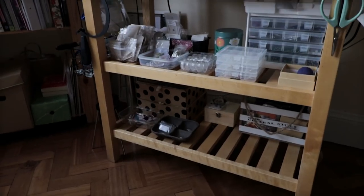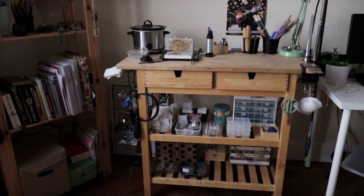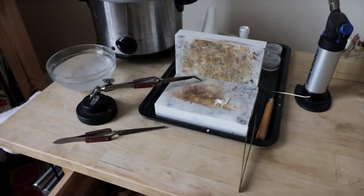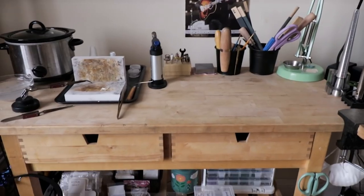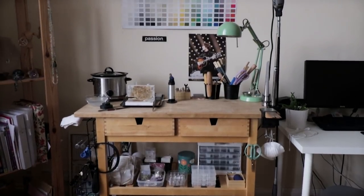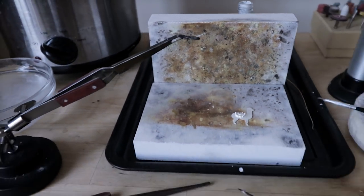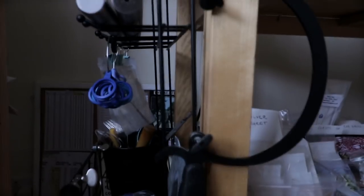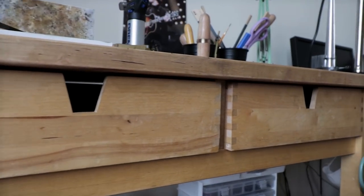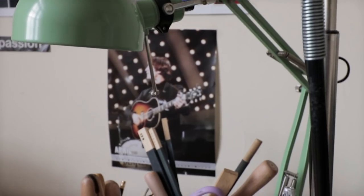Welcome back to another video. Today I'm finally sharing my workspace — where I spend most of my time creating jewelry and how I organize this space. I got a new table; it's a kitchen trolley from Ikea, the one I originally wanted, but it was a bit too expensive. I found it on Gumtree for 20 pounds, so excellent value for money and I couldn't be happier.